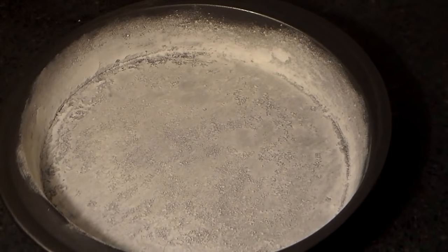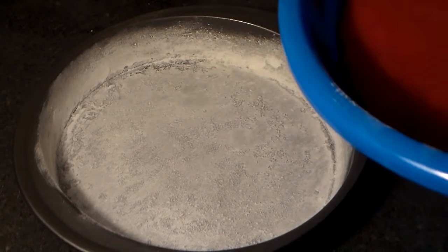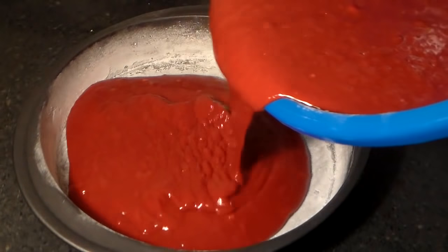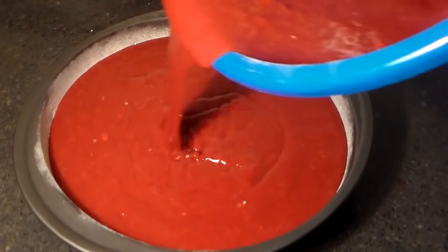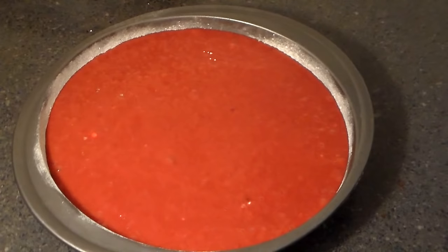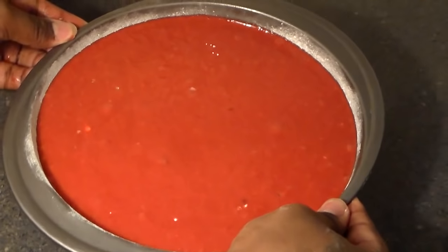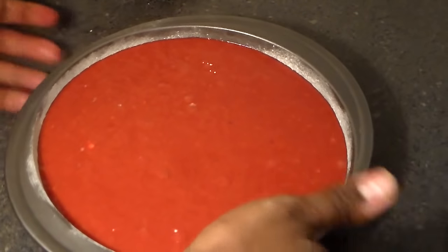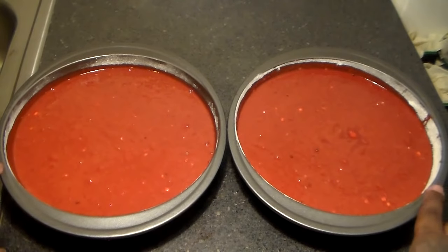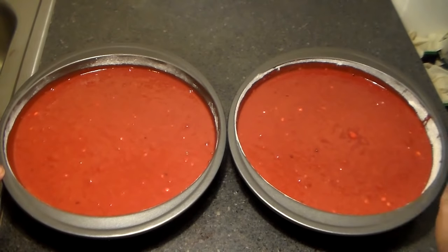Now we're going to get our flour-coated baking pans and add the cake mix to them. We're going to drop the pans a few times to remove the air bubbles. Then we're going to place these in a 350-degree oven and let them bake until you can easily stick a toothpick through the middle and it comes out clean — that should take about 25 to 30 minutes.